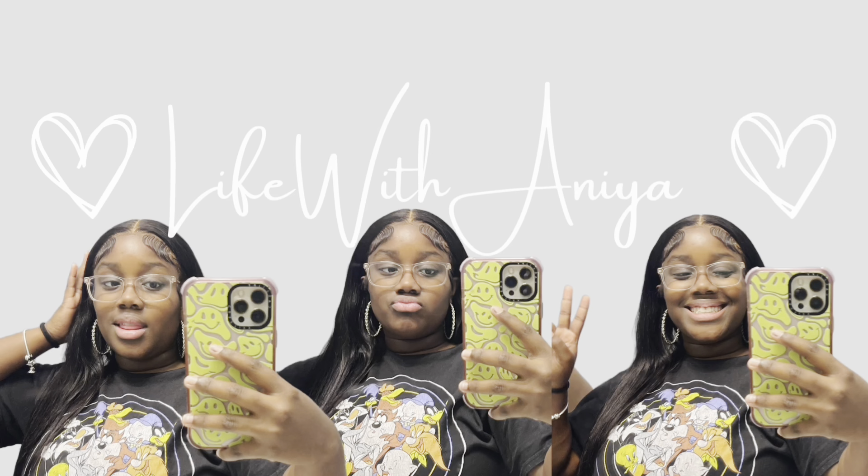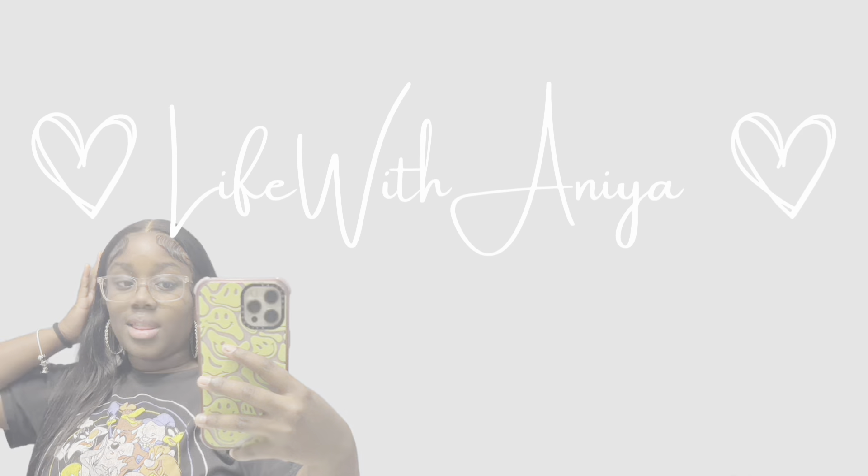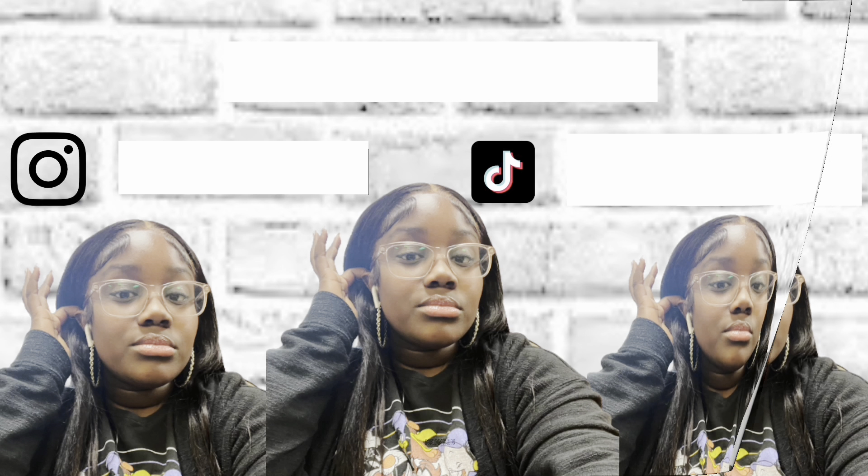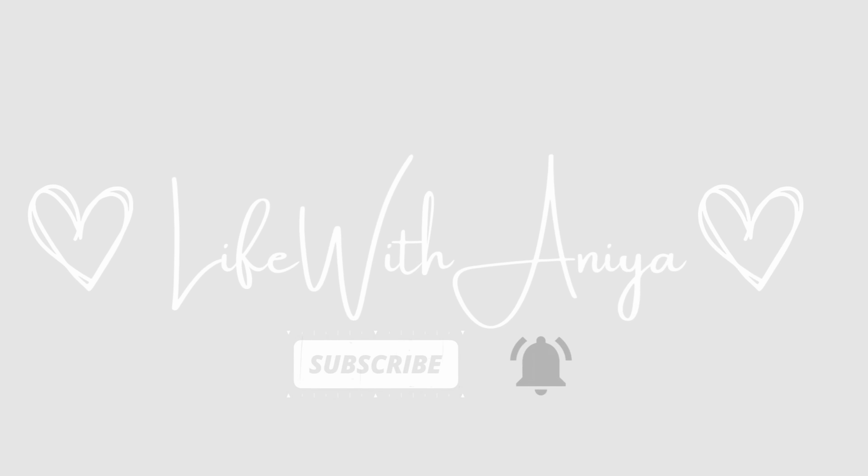What's up guys, it's me and I, and today you're tuning into another video. As you can see, I got my hair done, so I will be showing y'all some hairstyles that I do with the spring twist. But before you watch the video, make sure you like, comment, subscribe, and let's get on to the video.